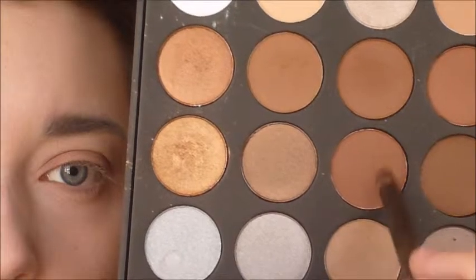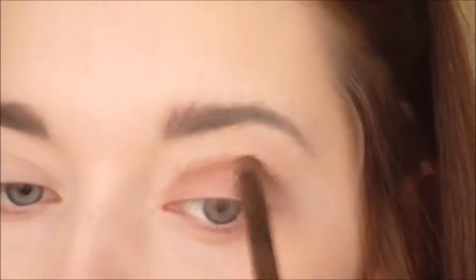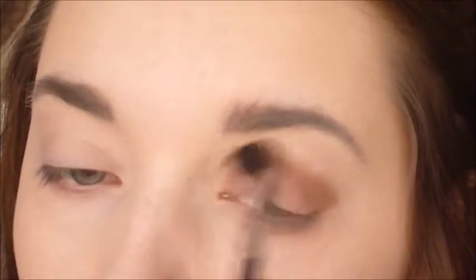I'm going back in with the Morphe Brushes M330 eye crease blending brush, just making sure that there are no harsh lines. Then I'm taking the Urban Decay Naked Smoky palette brush that comes within the palette and using the smaller end to apply this darker shade in the crease all the way along — it's a nice coffee shade and absolutely gorgeous. I'm extending this across the eye, doing a small wing, then taking that main fluffy brush again and blending it all out into the crease so it looks very smooth.